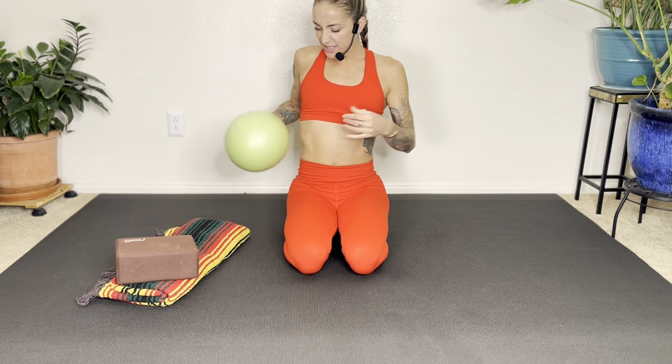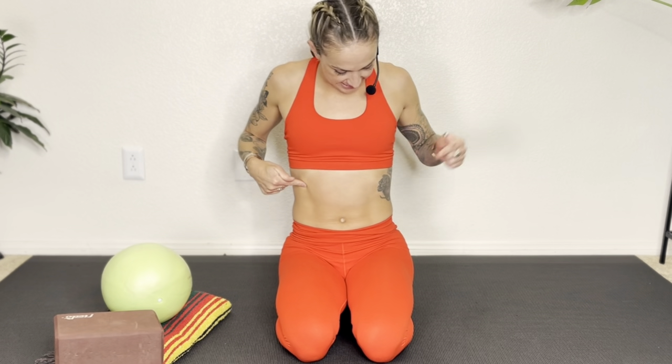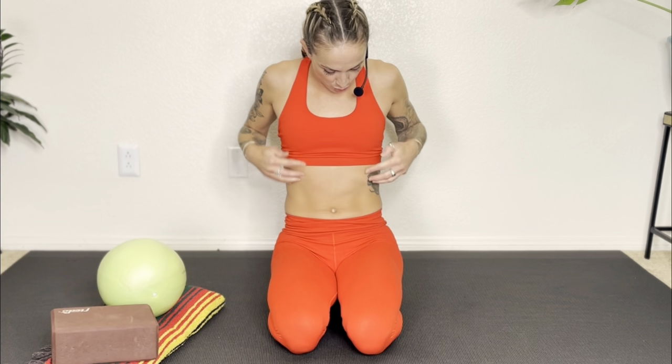Before we begin, I want to review a few landmarks. This practice is best done with the ball on your skin, because we're going to use it to pin and stretch some of the connective tissue in the abdomen. We have the front of our ribs on the right side and left side, and then we have the front of our hip bones down here. Just touch those areas — here's my ribs, the bottom of my ribs, then my waist, and then my hip bones. We're going to begin lying on our right side.